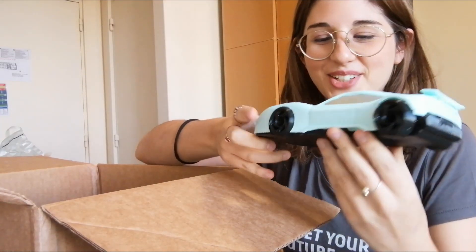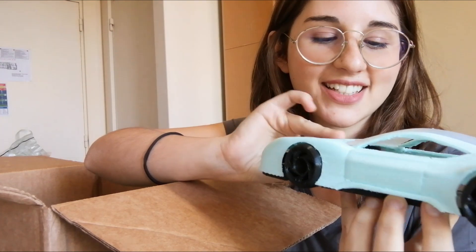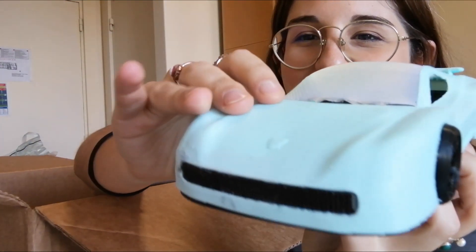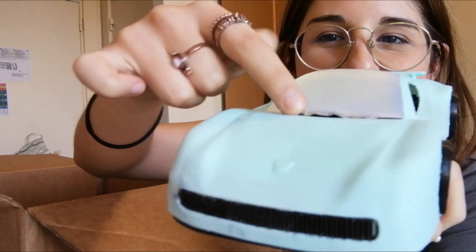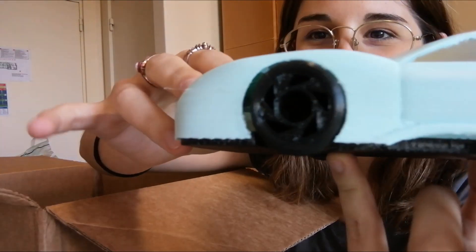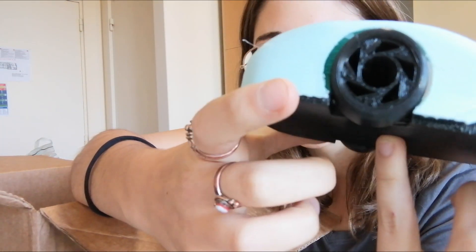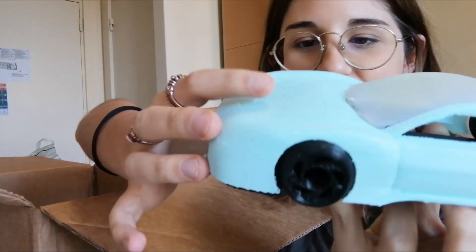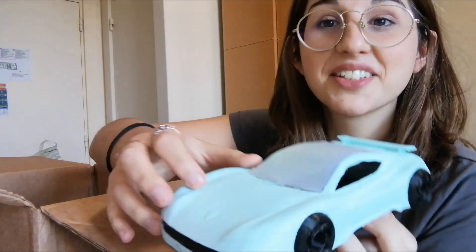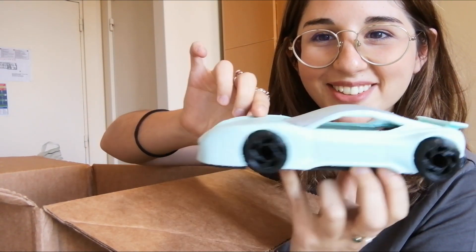I like it. It doesn't look very good in the details — like this part is separated, which I don't like. But look at those wheels, they are pretty cute. Again, the details may not be so good, but I'm pleasantly surprised. I think it looks pretty cool.